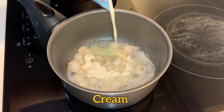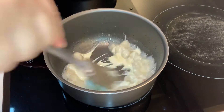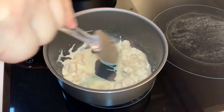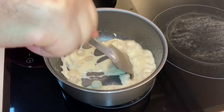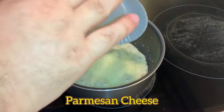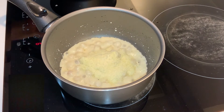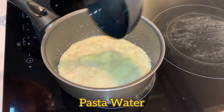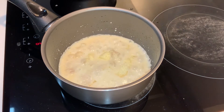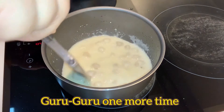Put in Cream. Guru Guru Time. Beautiful! Kire Depne. Put in Parmesan Cheese. Then, Pasta Water. Guru Guru Time one more time.